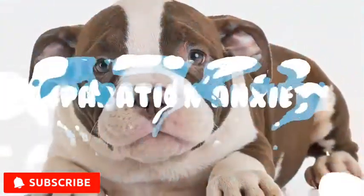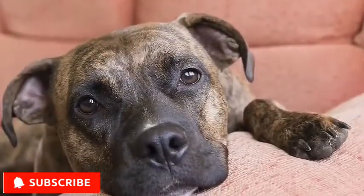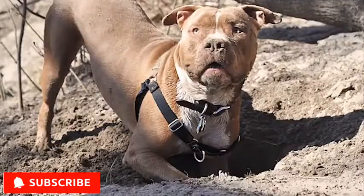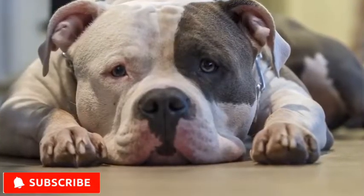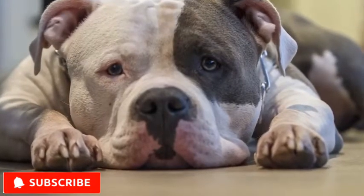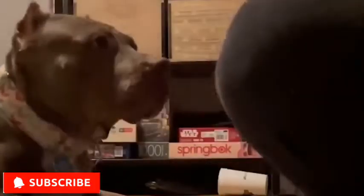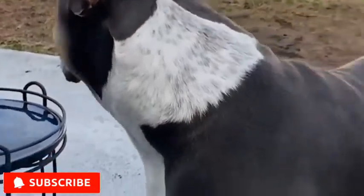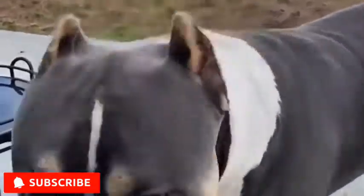Separation Anxiety: Just like all dogs, an American Bully may develop separation anxiety if left alone for long periods of time or suddenly separated from their family. When they feel abandoned, American Bullies will exhibit distressed behaviors such as barking, chewing, and digging. These actions may sometimes result in self-injury or damage to your home furniture. In order to treat separation anxiety, your dog will need to learn how to enjoy being alone. It's also important to set a routine so that they know you'll come back. Giving them toys will also help.